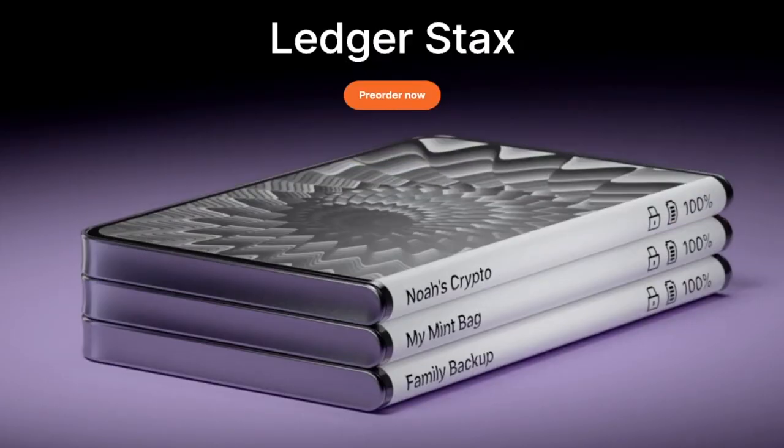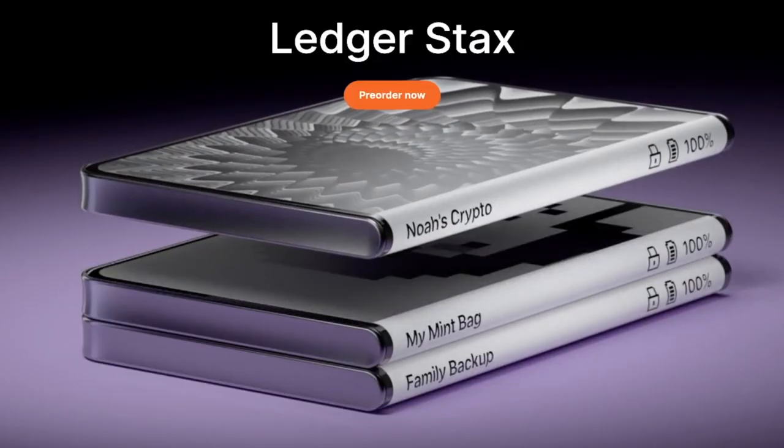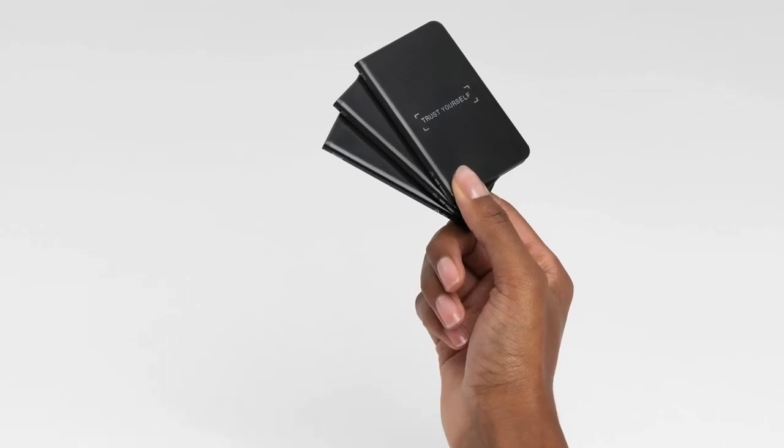Ledger Stax also has embedded magnets. This is why it's called Ledger Stax — you can actually take these devices and stack them on top of each other. I think this is a cool feature, but it's not absolutely needed. I don't really see people walking around with five or six of these stacked together. But there may be some of you who get two or three devices — maybe one for NFTs, one for your active crypto, and one for the crypto you're holding long term. So a cool feature, but not absolutely needed.